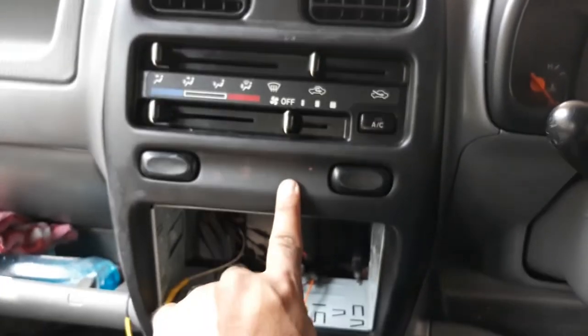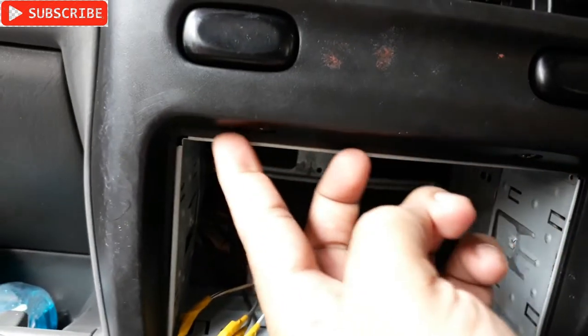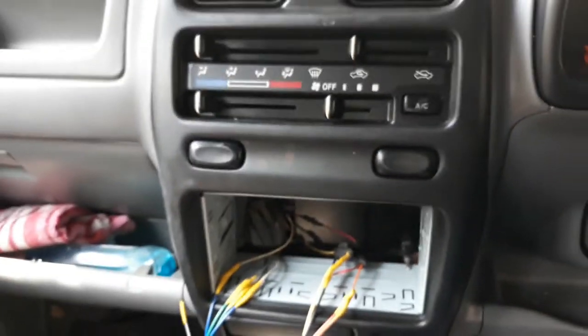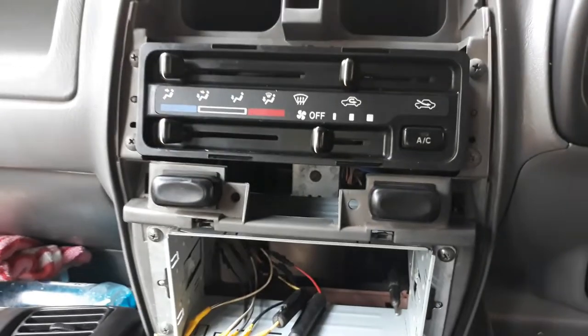Two screws are here - one here, another one here. So I need to remove the screws, then I can open this one. So let's do that. I have removed this front panel, you can see it's right here.